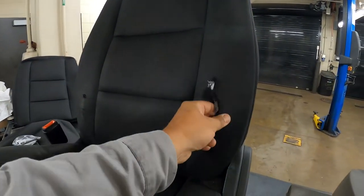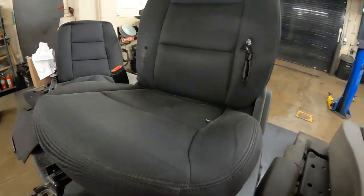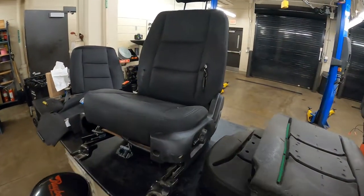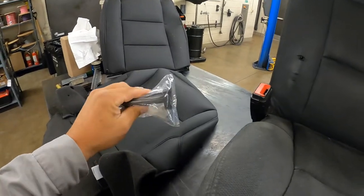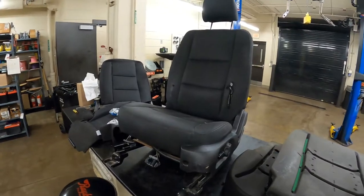We got an ugly looking seat here — big old tear in the cover, cushions all messed up, and this one's just about worn out. In this video, I'm going to show you how to replace the covers, the head restraint clips (because Ford requires you replace them), and the cushions on this seat that is out of a 2019 Ford Interceptor.